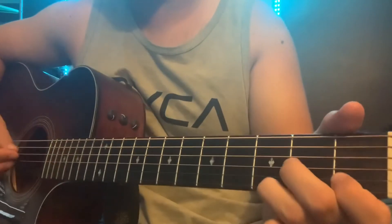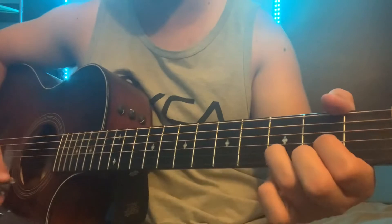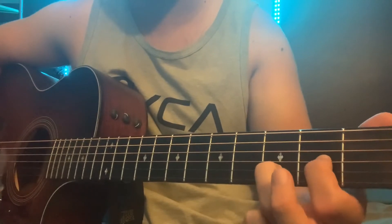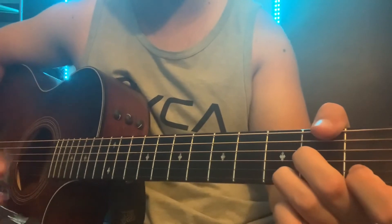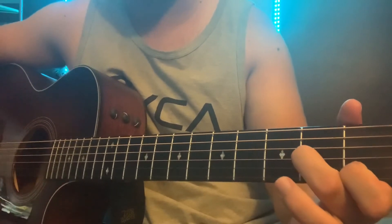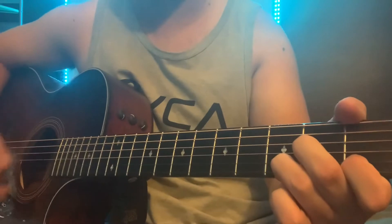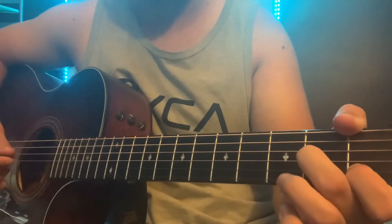Now you get into the verse. For the first two measures of the first verse, it's gonna be those two chords again with some strumming. You're gonna take off that middle finger on the D chord — on the E string, that makes a D2 — and before you switch back, take off your ring finger to make an open E. That's just for the first two measures.